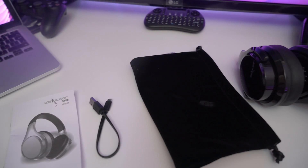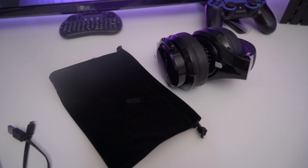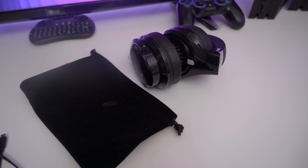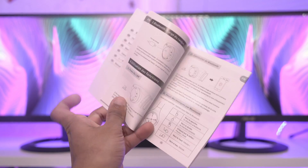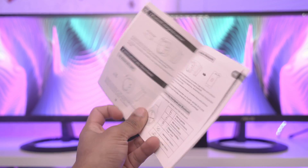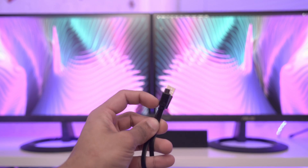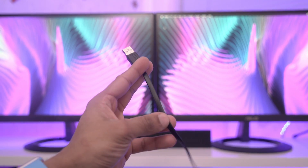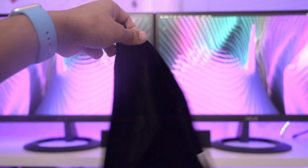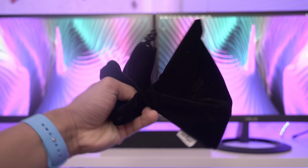It's got a 40mm driver, 20-hour battery, Bluetooth, it's foldable, and you get a carrying case. Inside the box we've got a user manual — very simple, shows you how to use the touch controls. You get a flat micro-USB cable for charging, and you get 20 hours on a full charge, which is extremely nice. There's also a soft fabric carrying case — not a hard shell, but still nice to get at this price range.